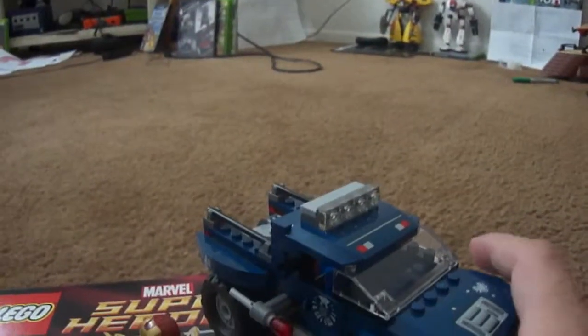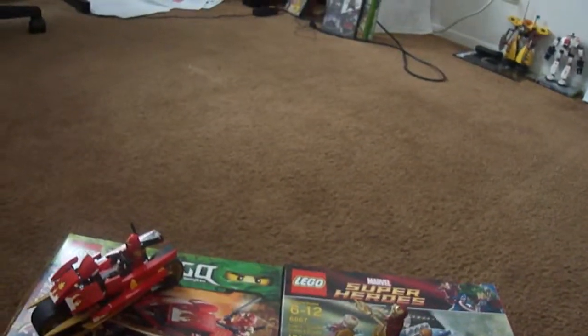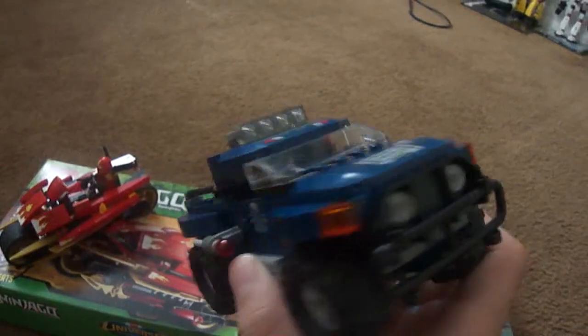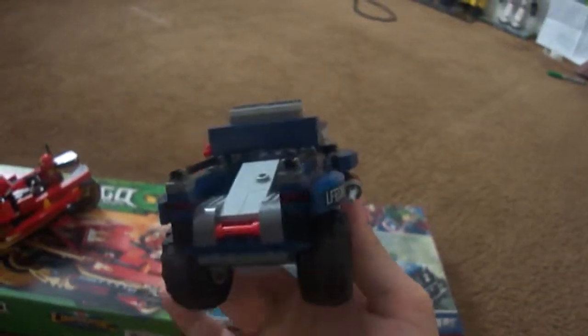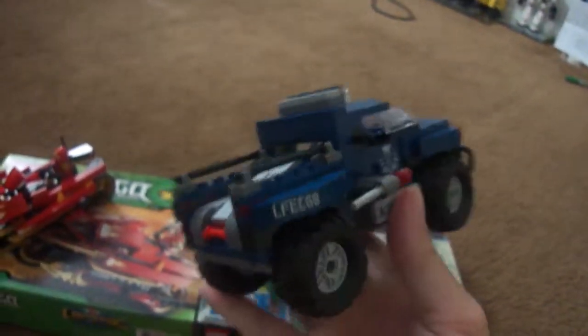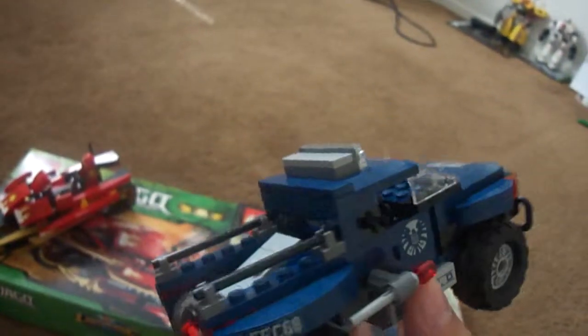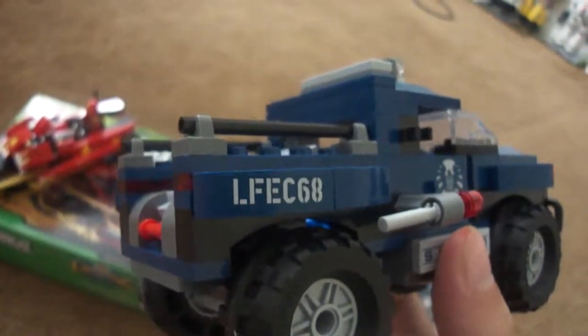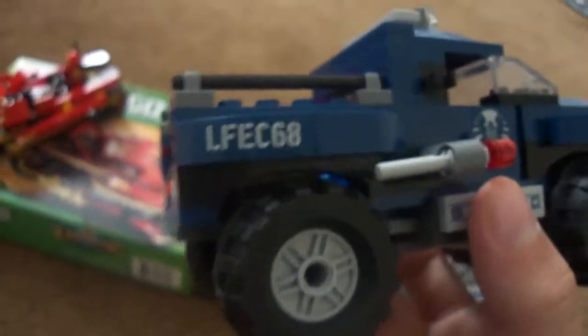I really like how they made the truck — it looks like an actual real truck. It looks like a GMC truck design, and on the side it has little missile shooters. Hawkeye drives the truck; there's a place for Hawkeye's bow. I'm not sure I placed the stickers there right, but I think it looks good right there.